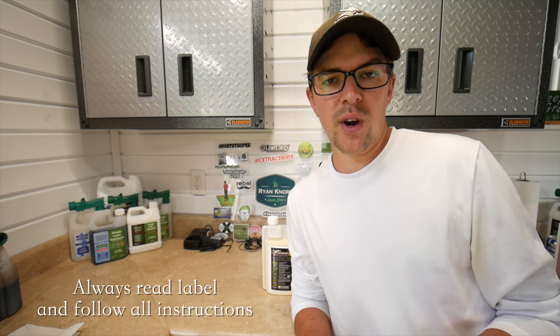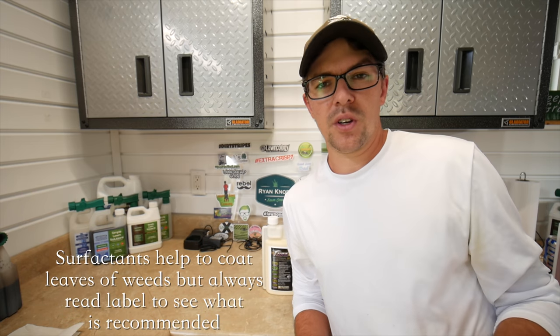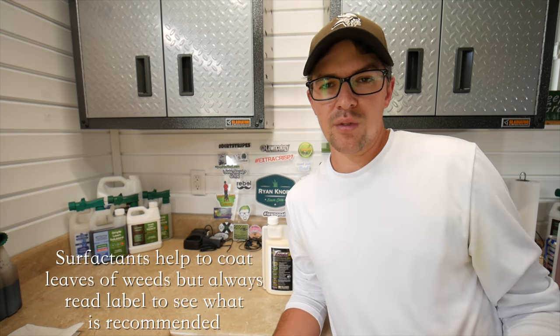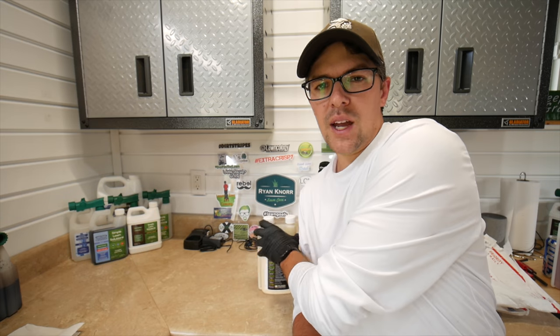According to label directions, I need 1.2 to 1.5 ounces of this product per gallon of water, which covers 1,000 square feet. It also recommends that you do not use a surfactant or adjuvant if you are not familiar with how it's going to interact with this product. Since I've never used it before, I'm not going to use anything this time. I'm going to go with the lower rate of 1.2 ounces into one gallon of water, and then we'll spray.